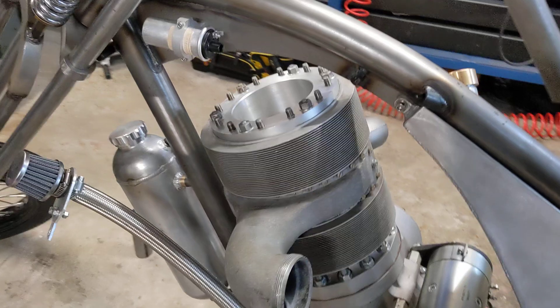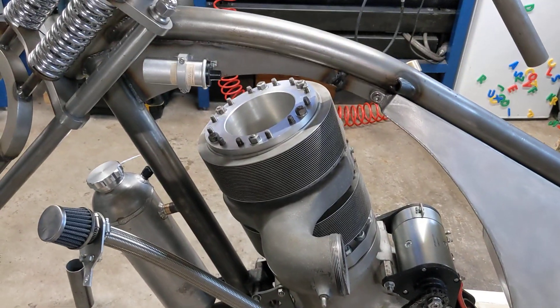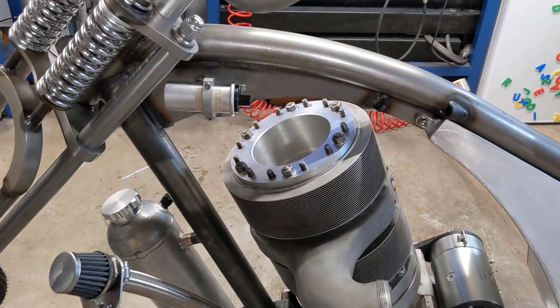The new head is on. I think the new head looks quite smart on there, it certainly looks the part and it's another part that we've made ourselves now, so there are fewer and fewer pieces from the original Bristol Hercules engine.